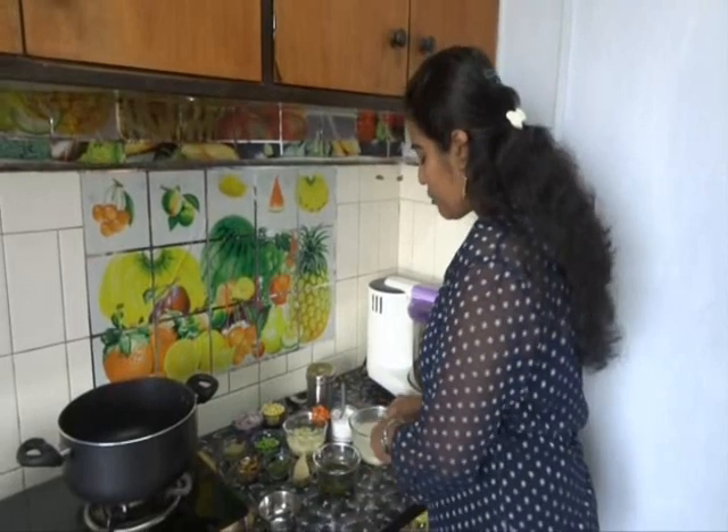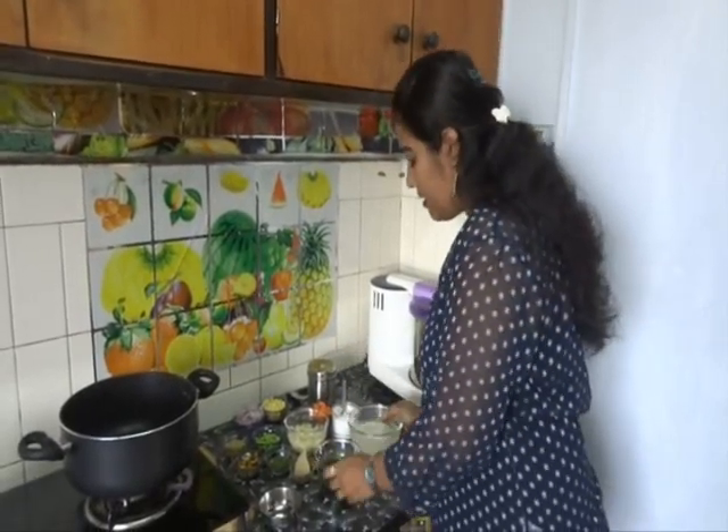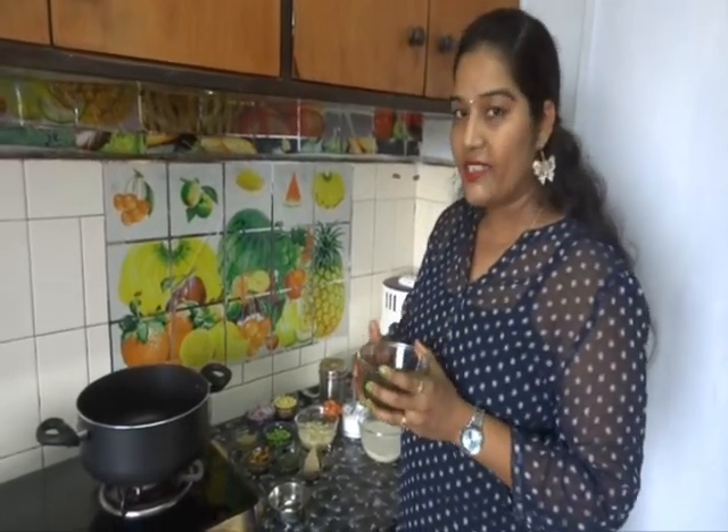I have taken 1 cup of rice and soaked it in water for half an hour. I have also made one paste — I used 1 small bunch of pudina leaves, 1 fourth of coriander leaves, and some green chillies.